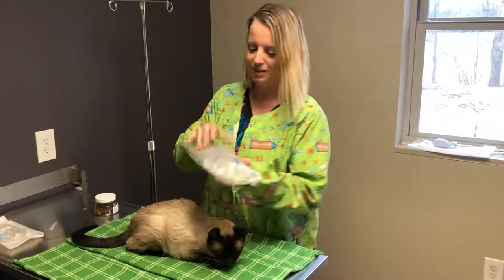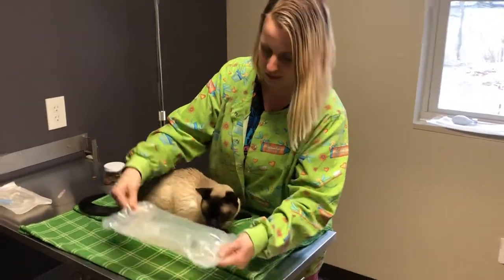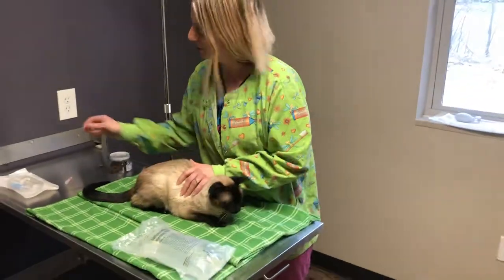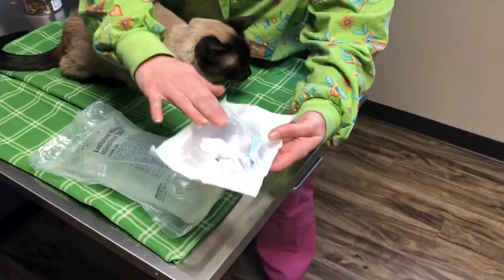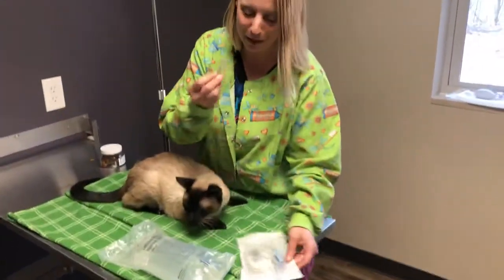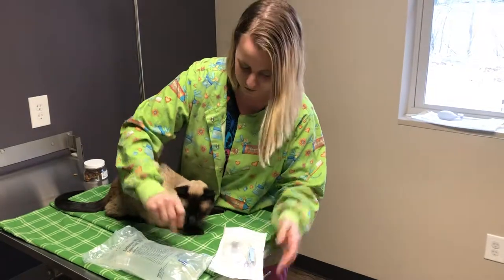So this is a bag of fluids — we're going to do lactated Ringer's. I like to get everything together before starting fluids. This is a line that the veterinarian will send home with you and it's going to hook up to the fluids. And then of course the scary part is a needle, but I'll show you and hopefully it'll be less scary for you at home.